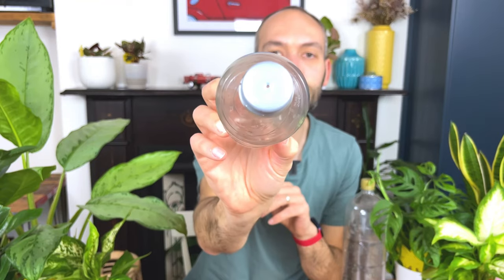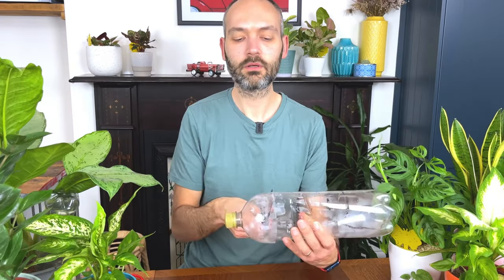Hey guys, so today I've got nine cool houseplant hacks that actually work to make your houseplants happy. There are lots of blog posts and a few YouTube videos out there that have outlandish houseplant hacks, such as putting ice cubes on the top of your plant's soil and letting it melt. I'm not really sure why you'd do that. So let's begin.